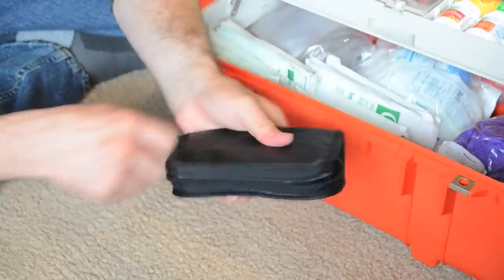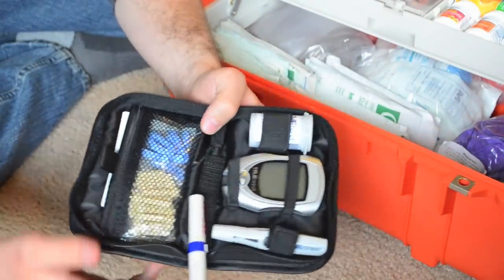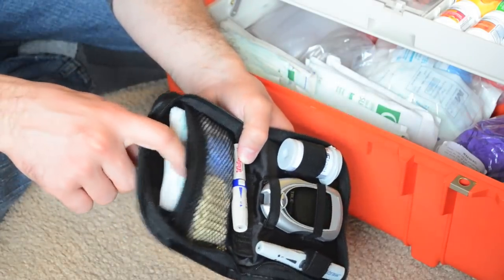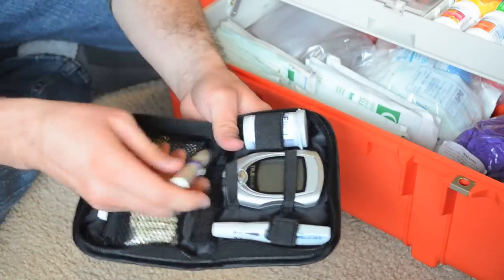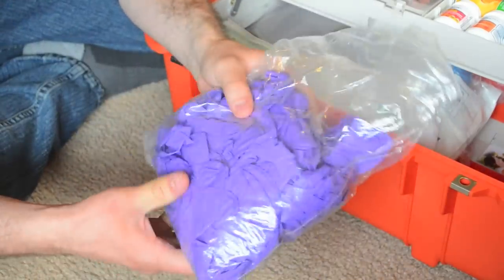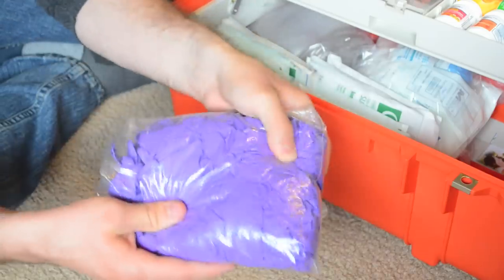Next thing is a glucometer, which allows you to check your blood sugar. Got lancets in here, alcohol preps and band-aids, and then glucometer strips. This device helps you administer the poke in order to get the blood sample. You can never have too many gloves — I didn't want to fit a box in here, so I just grabbed a bag and stuffed a ton of gloves in. This is really, really important.